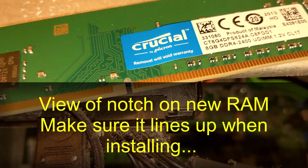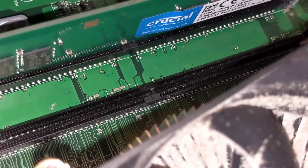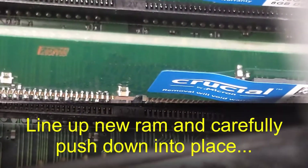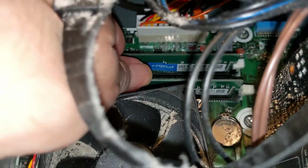When you're installing the new RAM, there's a little slot on each RAM card. Make sure it lines up properly when you're pushing it back in, and be careful not to force it too hard.